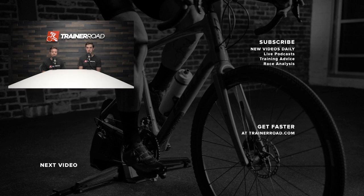If you liked this video, make sure you give us a thumbs up. If you didn't like it, give it a thumbs down and let us know what you would have done differently in the comments. If you want to see more videos, subscribe to our YouTube channel. And if you want to become a faster cyclist, check out TrainerRoad.com.